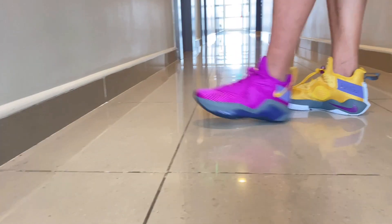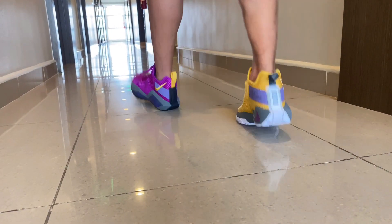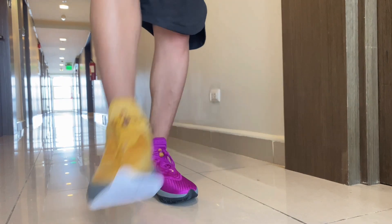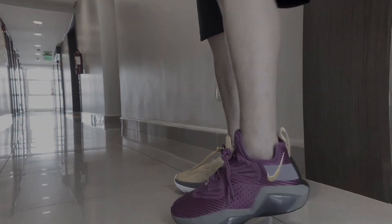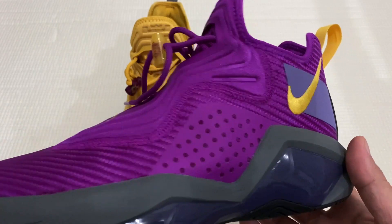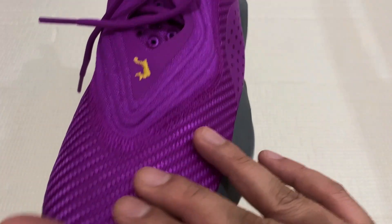This is Howie from SOLDIFIX.com and we're here to talk about the Repra Soldier 14. It sticks to the boot-like construction. As you can see on the upper, it has a woven mesh material.